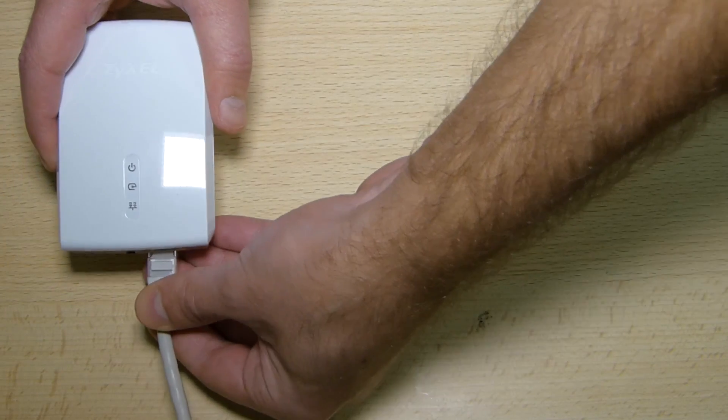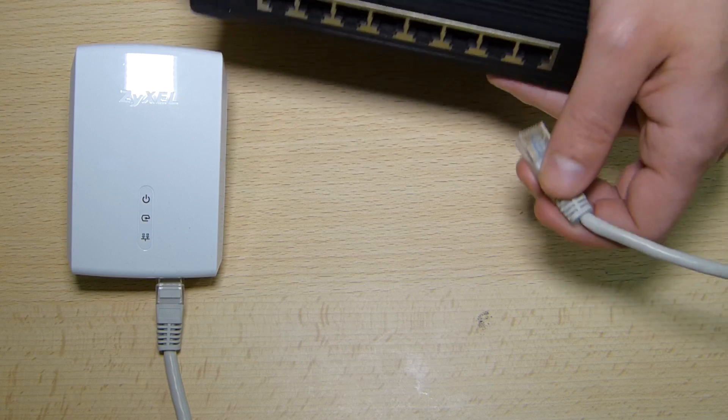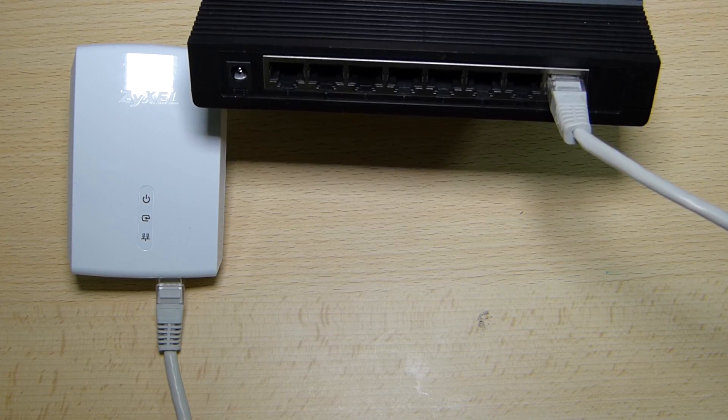Now regarding the installation, that is very easy as well. All you have to do is plug the first adapter to the wall socket, connect an ethernet cable to that adapter and the other end of that ethernet cable to your router or switch. And that's the first step done.